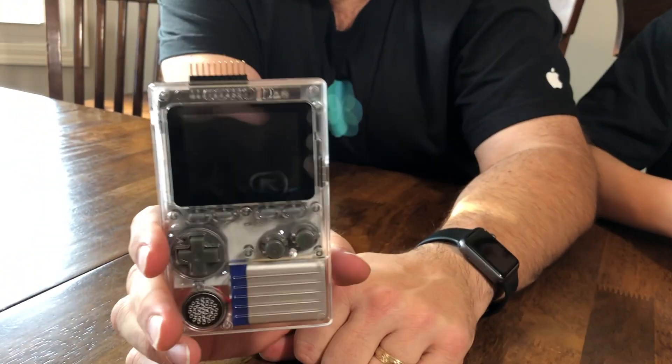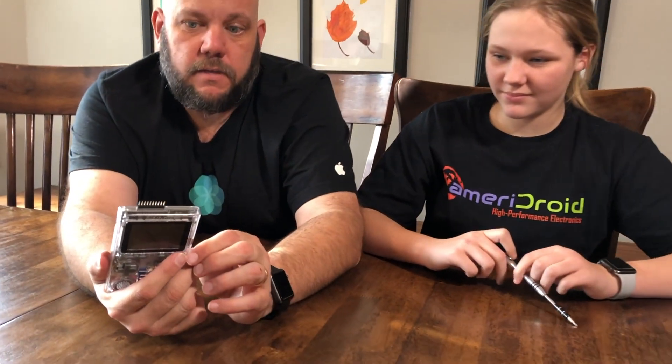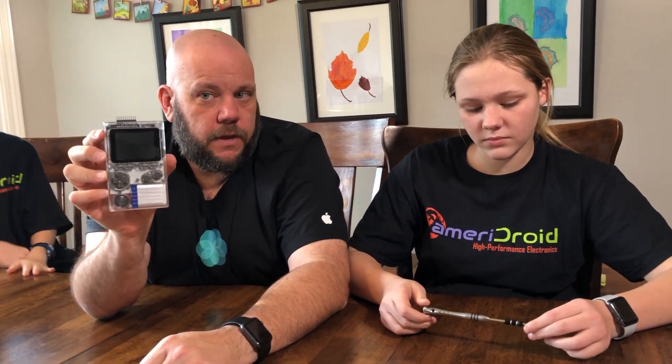This is the O-Droid Go — a nice clear case, which is awesome. That way you have an opportunity to see the insides. In future videos, we're going to teach the kids how to program these. They're going to start learning a little bit of code and different things. The main purpose of this device is a gaming toy — you're supposed to be able to put on some retro games like the old Nintendo Game Boy. But it has the ability to do a lot more than that, so we're going to go through some tutorials on coding and we'll all be learning together. Once again, I want to thank Ameridroid for sending this to us — check them out for all kinds of O-Droid, Arduino, and other things. We'll see you on the next episode of the One Door Workshop. Have a good one!